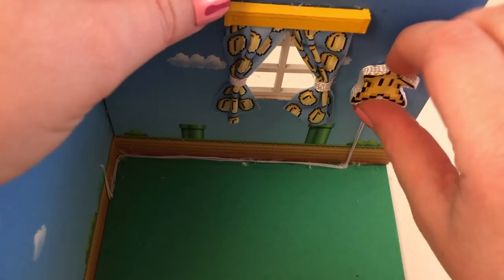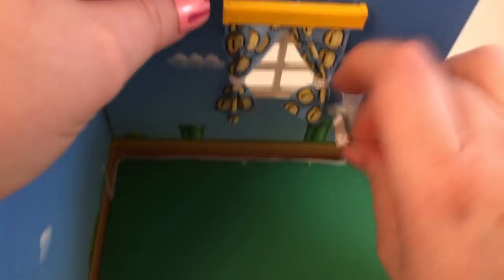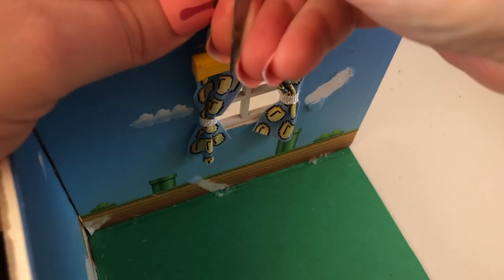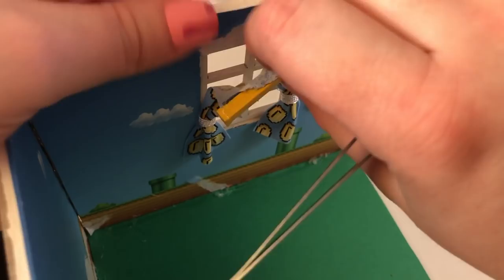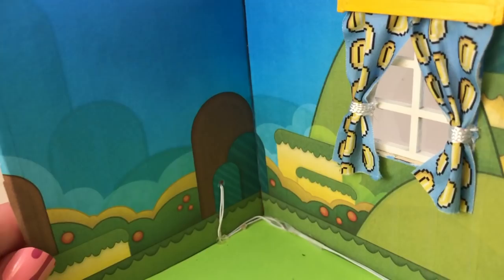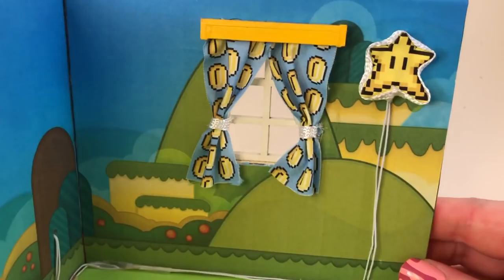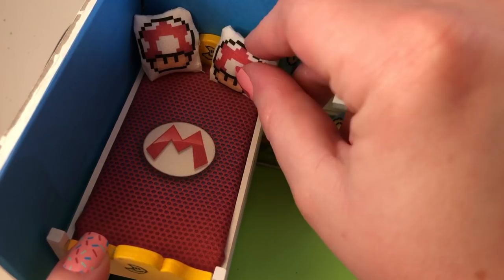I also made a bomb out of beads. After I put together all the furniture and was putting it in the dollhouse to see what it looked like, I realized that this wallpaper was being completely covered — you couldn't see any of the details. So I decided to rip everything off and redo the walls. I found this background which I like a lot better.